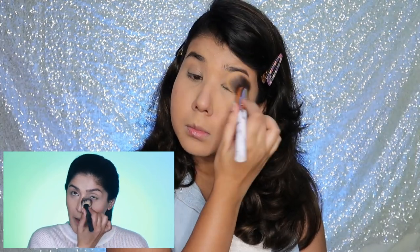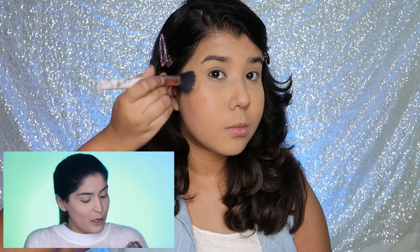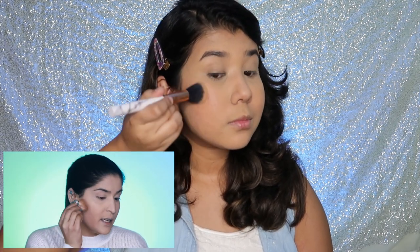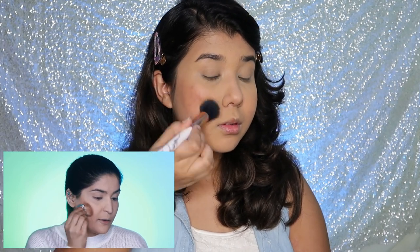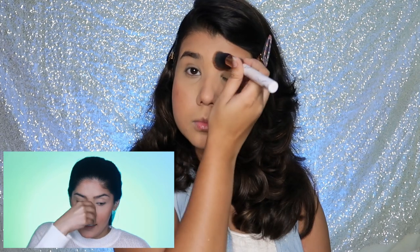I'm making sure the under-eyes are set to elongate wear time, then applying a little powder around my mouth since I talk and express a lot, which gives me smile lines. Now to bronze up, I'm using my Benefit Houla powder — one of my favorite bronzers of all time. I pick up a little and stamp it first so I know the placement, then blend upward. A little goes on my forehead, chin, jawline, and nose for a cohesive bronzy look — not contouring, just adding structure.